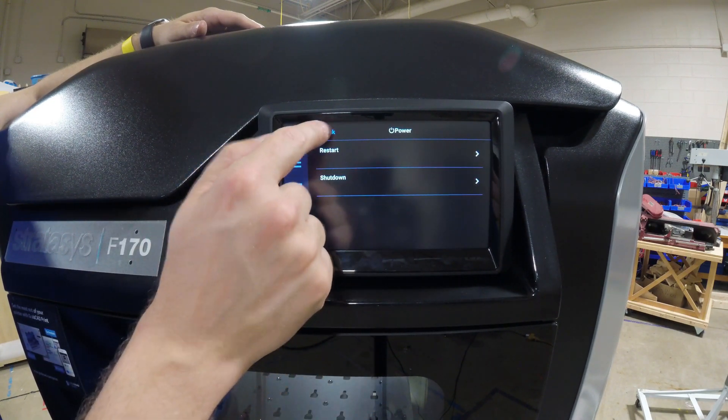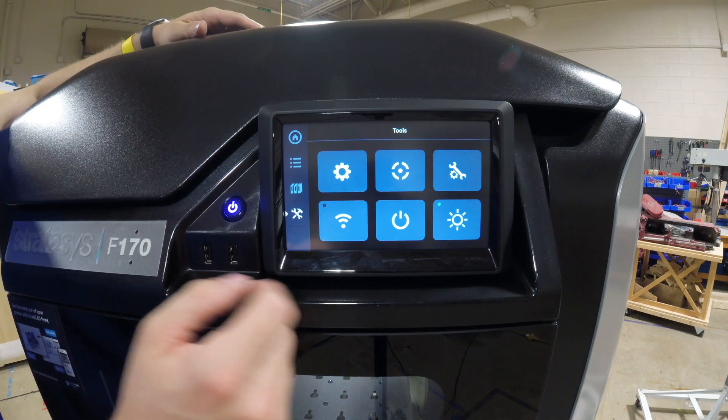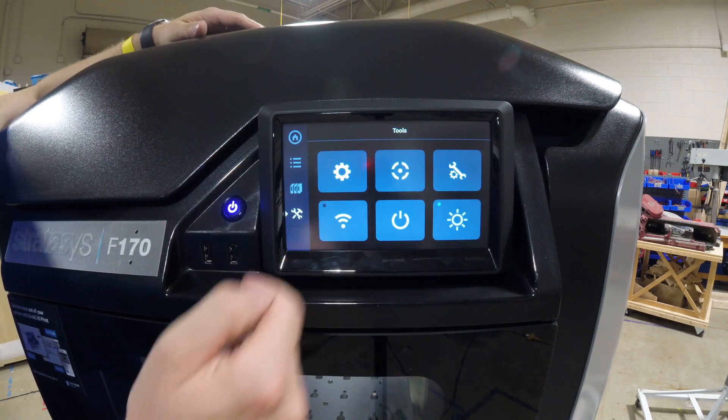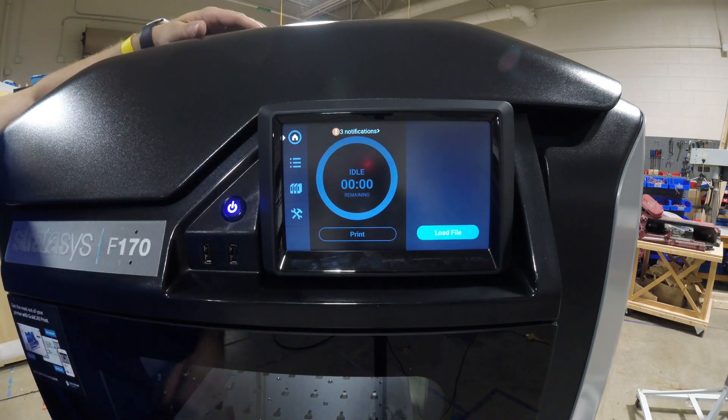We have the ability to restart the printer from the screen or shut it down. We can also shut it down by holding the power button for five seconds. We can turn the chamber fan on and off, and toggle the chamber light on and off with this button right here. Those are all the options, and the next step is going to be to load material.